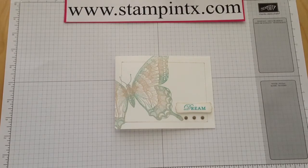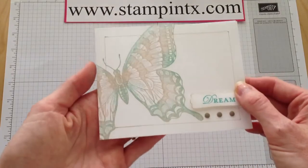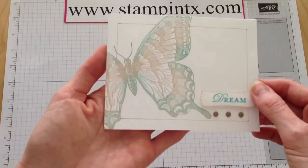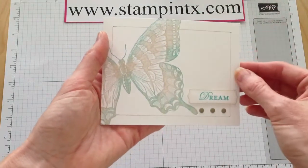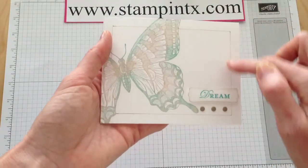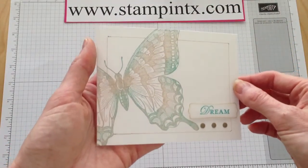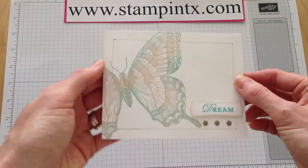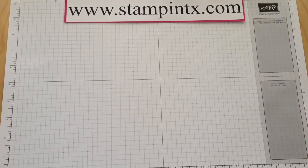Hi Stampers, it's Christy with Stampin' Texas. This card I wanted to share with you today has several fun little techniques on it. I wanted to show you how I inked up the Swallowtail Butterfly and stamped that, and also how I was playing with some borders and how you can easily create your own little borders in different sizes. Let me show you what you're going to need to get started.